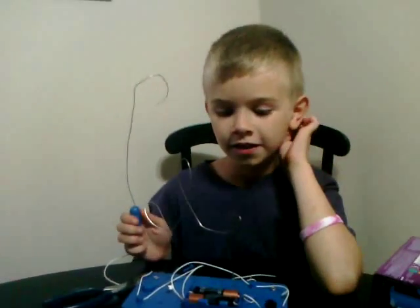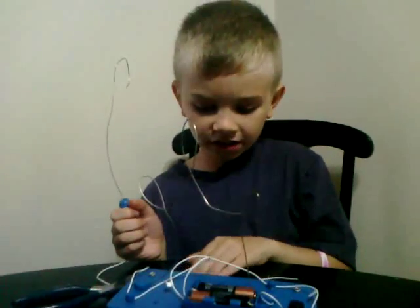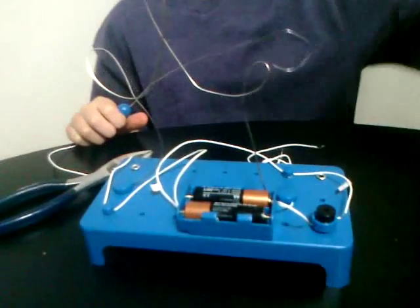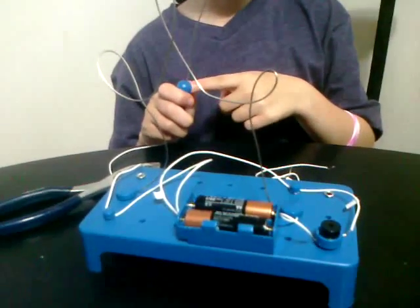Hi, whoever is watching this video. I built a maze for electrical current. This is the start and this is the finish, and whenever the finish touches this wire it makes a buzzing noise.